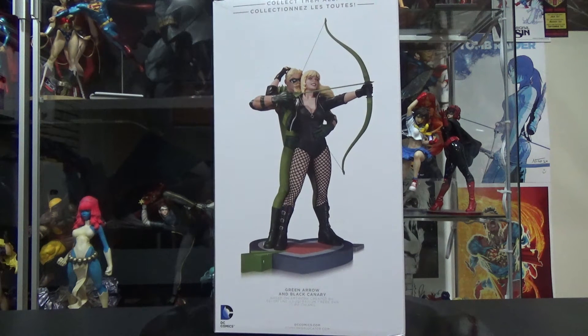On the back of the box, there's a preview of what's coming out next — a Green Arrow and Black Canary statue that looks fantastic. I think it's sitting at around $220. It does have two characters which is cool. I might have to get it, though I don't know the exact release date yet.